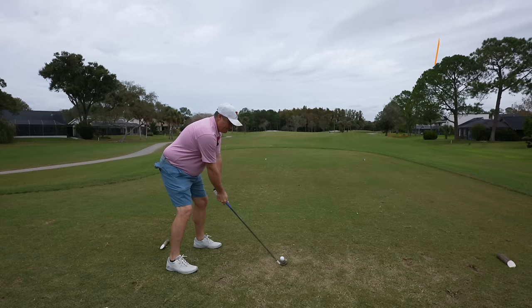Wind is definitely going to turn on us as we turn on the course. It's going to be more of a side wind, and then it's going to get a whole lot harder from there on out — we'll be dead into the wind the rest of the round. So we've got to make the birdies when we can make them.